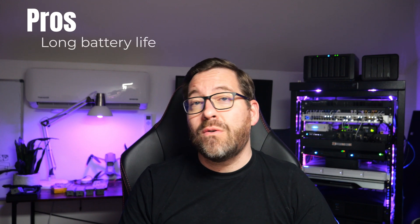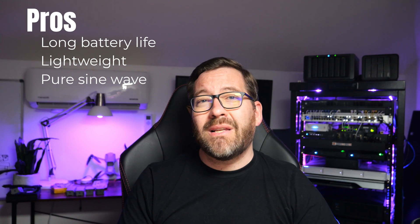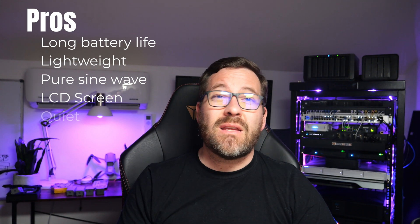So what do I love about this UPS, and where do I see potential downsides? Here are some of the pros: it has very long battery life, likely to outlast the UPS itself. It's compact and lightweight, easier to move and manage than a traditional UPS unit. The pure sine wave output is great for sensitive electronics in the home lab environment. It has a user-friendly LCD screen with real-time power monitoring, and very quiet operation at less than 50 dB.